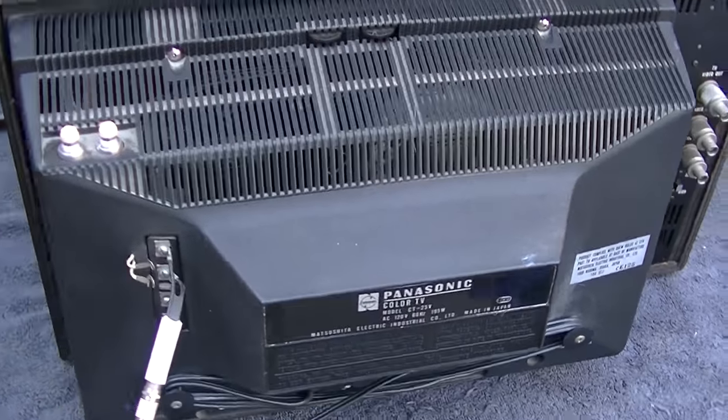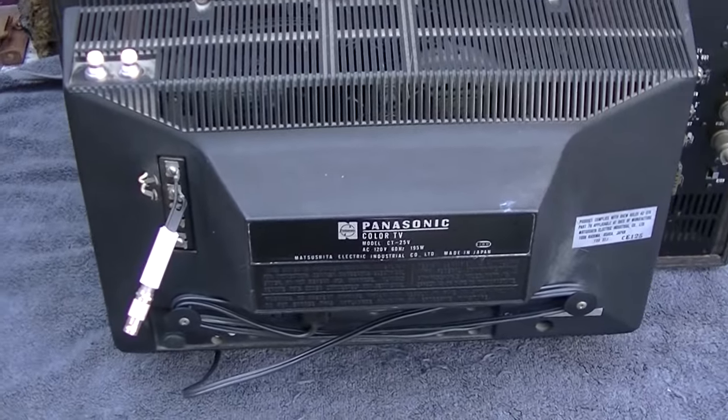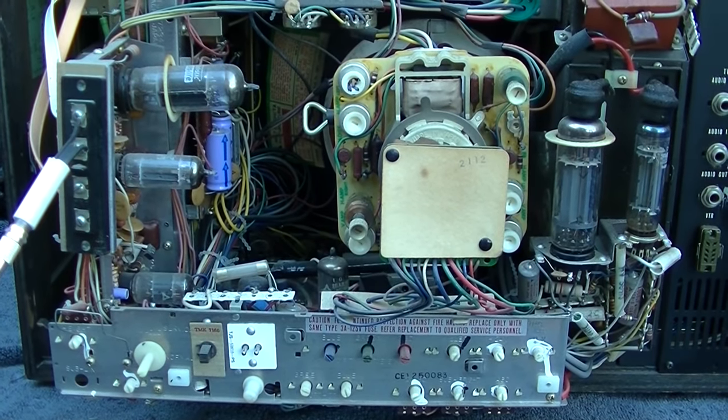The first thing I want to do before I power this up is get it open and maybe reform — try to make sure the capacitors are formed up. Well, what a thing of beauty.